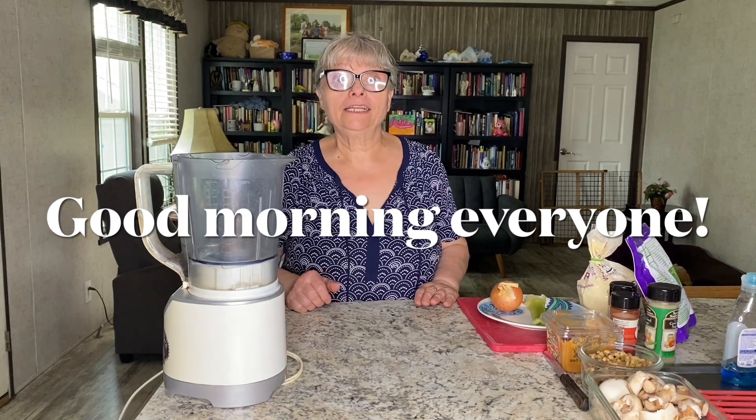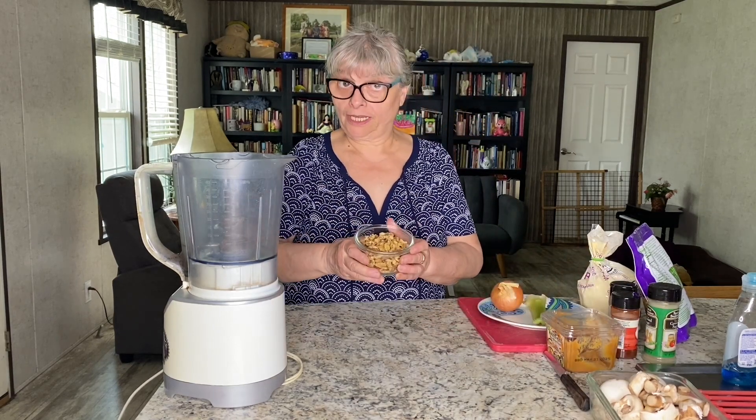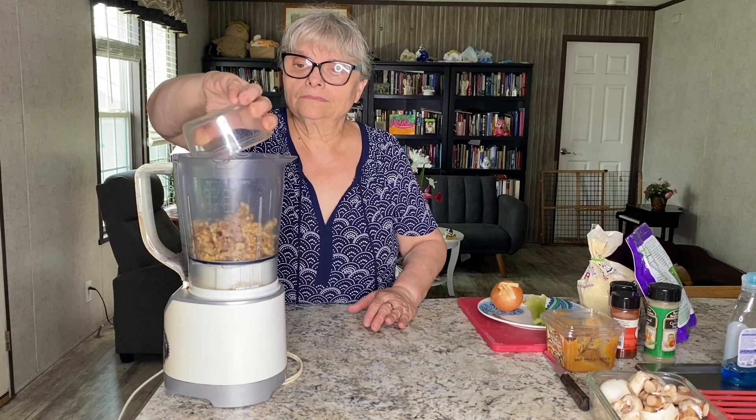Today I'm going to make vegan breakfast sausages. I'm going to use walnuts as one of the ingredients. I have one cup of walnuts, and I'm going to process them until they have a rough texture.